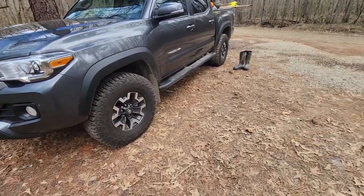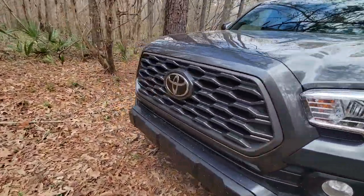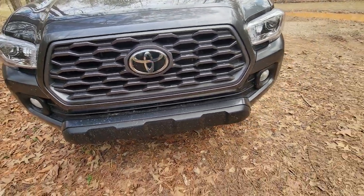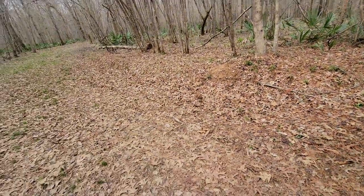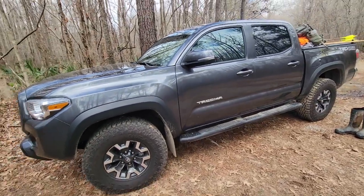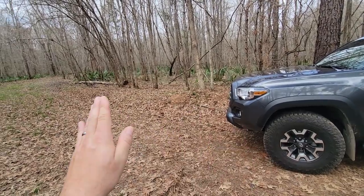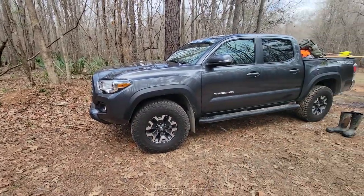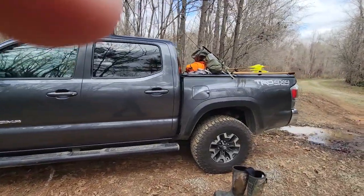The cruise assist on this thing does a really good job monitoring the distance between you and the car in front of you. You can adjust it — set your cruise at 75, and if the car in front of you is only going 70, when it gets close enough it slows your car down to maintain a set following distance. I really like that feature.